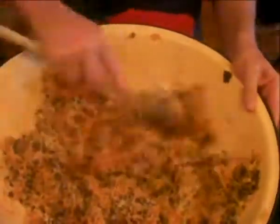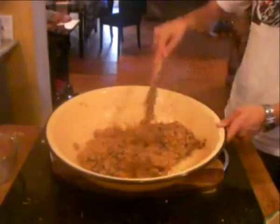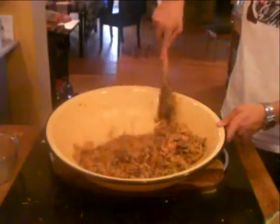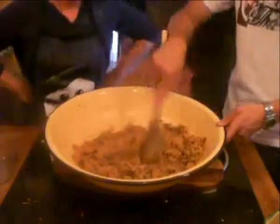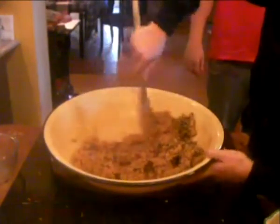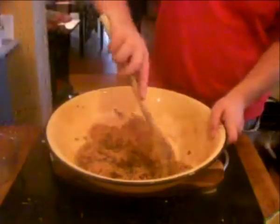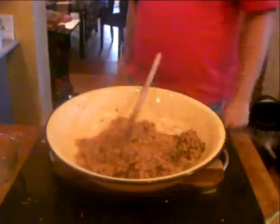The last step of the mixing process is to add the wet ingredients and give it a good stir. Then comes the most important part as far as the traditions are concerned. The whole family comes up — that's my son doing his stir and making a wish. He apparently wished for a Ferrari, that's why he stirred it for so long. Each member of the family stirs the pudding and makes a wish — you're not supposed to tell anyone what the wish is. In our household it's boyfriends, girlfriends, anyone who happens to be there on the day.